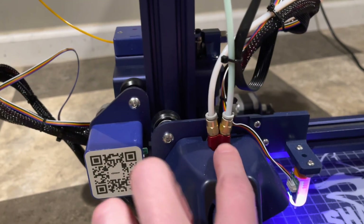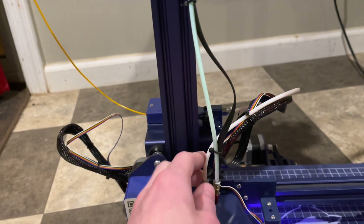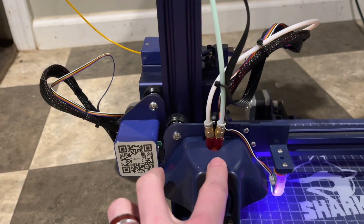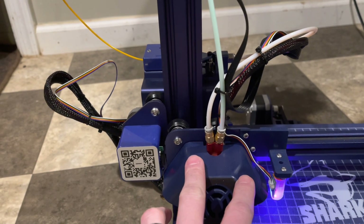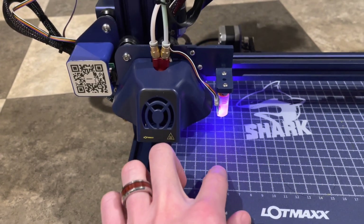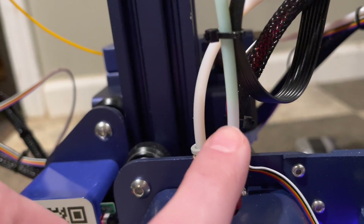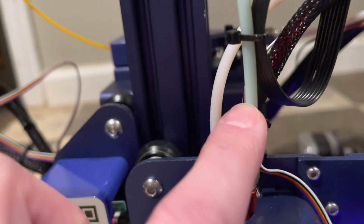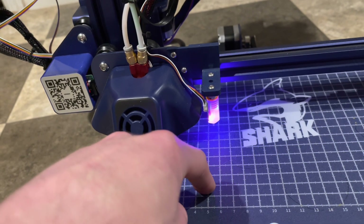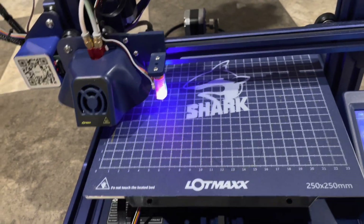Another cool thing about this is that it's a two-in, one-out hotend system. It has two different extruders going into the one hotend, and that's how it switches colors. When you're doing dual-color printing, you can set up what's called a prime tower. Every time it needs to switch colors, you'll see it pull filament out of one — you can see where the green filament ended right there — then it places the other filament, comes down here, and purges some of that new filament to make sure it's printing the right color when it comes back to the actual model.